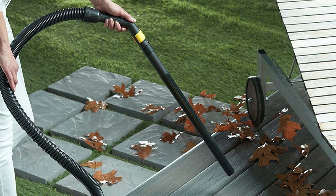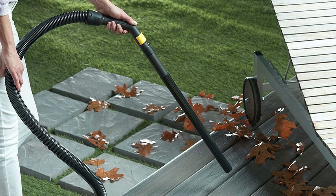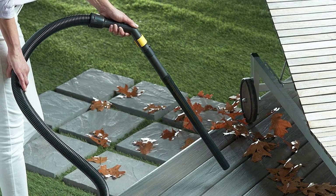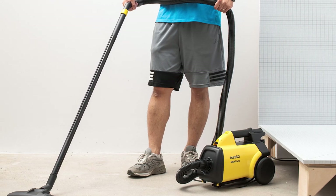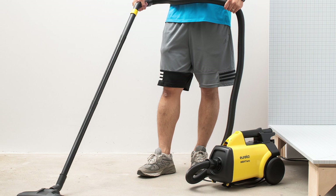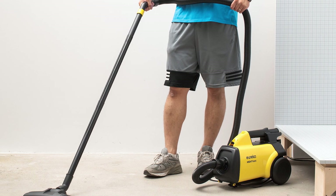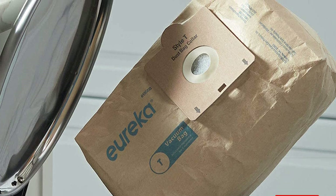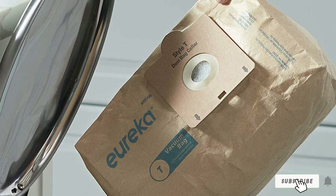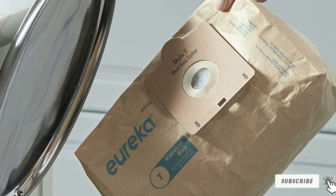As a canister vacuum, it is light and has a relatively large bin. It also happens to be quiet, and you can use it in areas where silence is paramount. You will also appreciate the long hose, which allows for easier above-floor cleaning and easy attachment of accessories. With a 12-amp motor, it not only features remarkable suction power but also reduces your cleaning time.